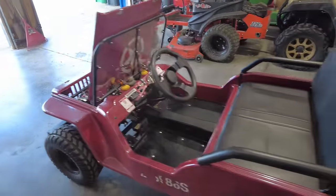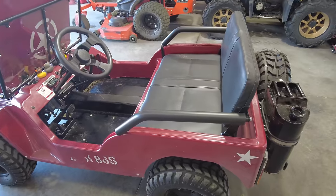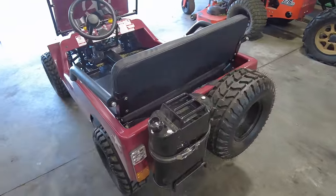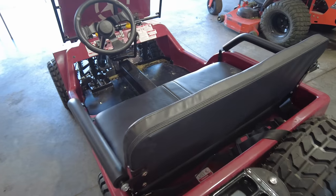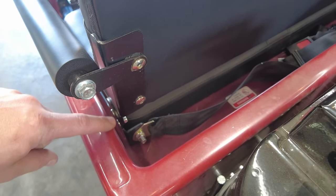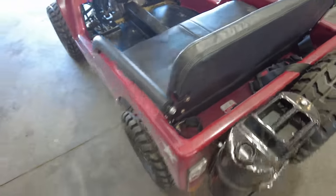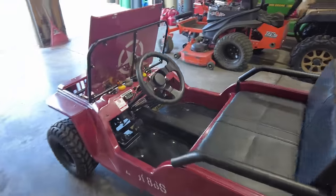The seat on this thing — actually everything on it — you're going to need to go over with a fine-tooth comb as far as your bolts. Our seat bolts down here were all loose. Everything was loose. Our seat belt bolts were all loose. Everything had to be tightened.